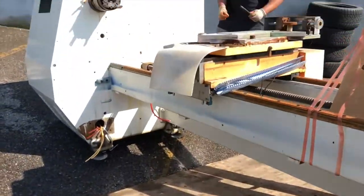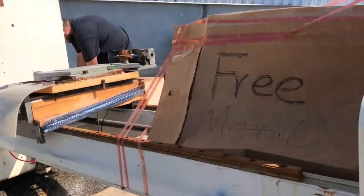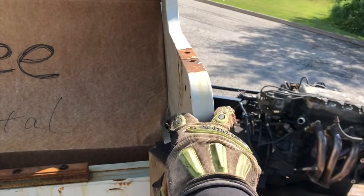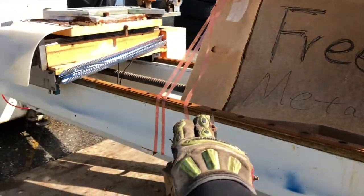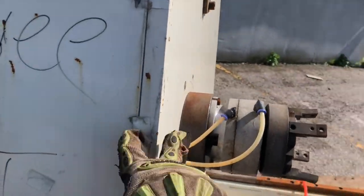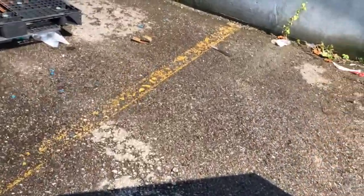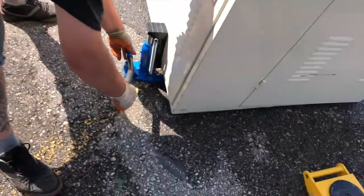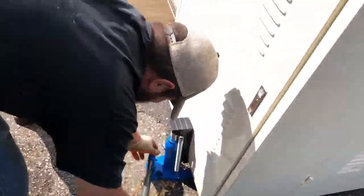That was a pretty loud bang. This thing doesn't look that big or heavy, but it's heavy. This is solid steel right here — a lot of solid steel across here. This piece here is one-inch-thick solid steel.